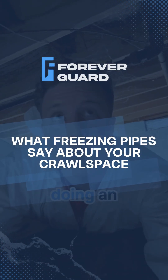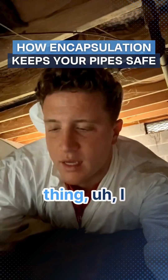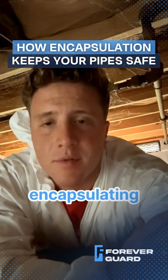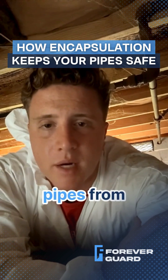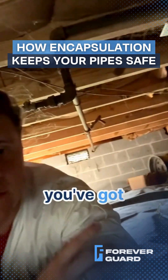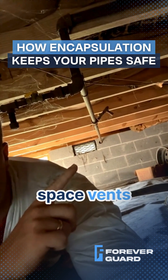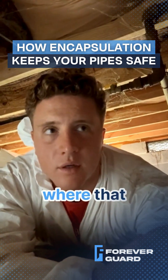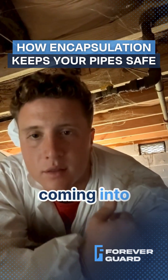I'm in a crawlspace doing an inspection, and one thing I was thinking about is how encapsulating a crawlspace can prevent the pipes from freezing. In an average crawlspace you've got these crawlspace vents and quite a few openings — maybe around the door, around the AC unit — where that cold air is coming into the crawlspace.